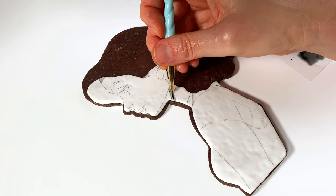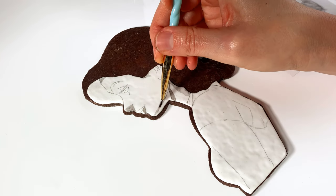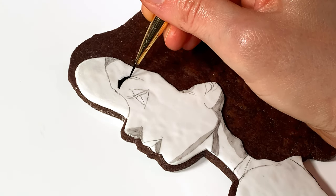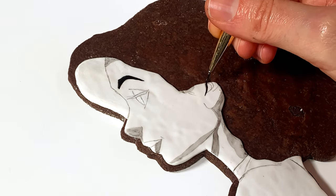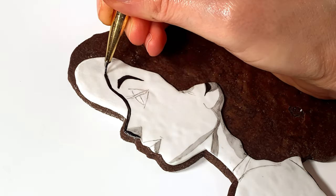I used a projector to lightly trace the design onto my dried fondant. I'll be painting everything using only black food coloring powder from the Sugar Art mixed with their color solution. I simply add more color solution for lighter shades of gray and less for deeper blacks.